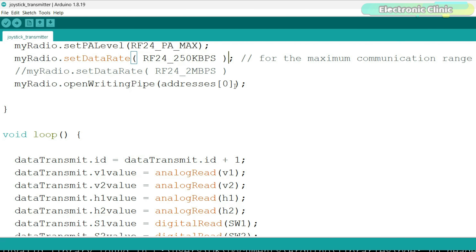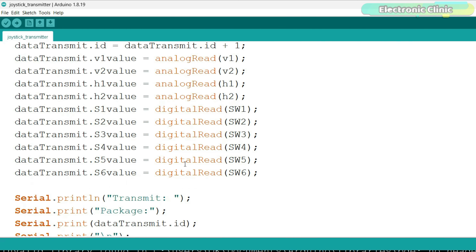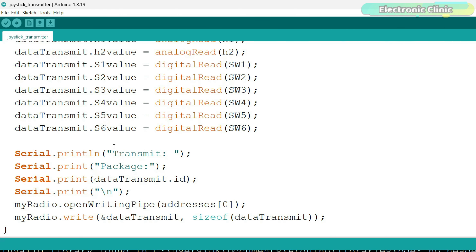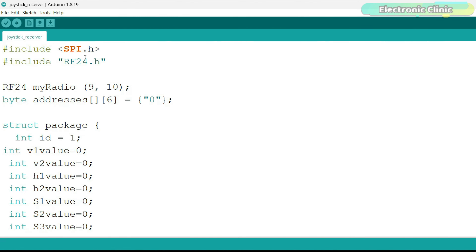All six switches are connected to the Arduino pins 2, 3, 5, 4, 0, and 1. I defined a structure named Package to hold the joystick and switch values. TypeDef is used to create an alias for the struct Package. This line creates an instance of Package named DataTransmit. Then inside the setup function, we activate serial communication at a baud rate of 115200 and set the pin modes for the joystick and switch pins to input or input pull-up as needed.